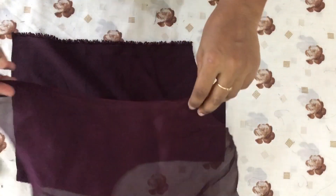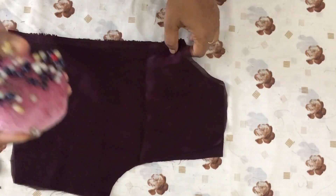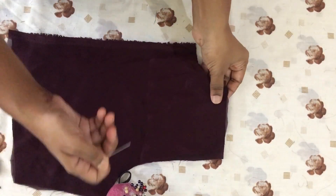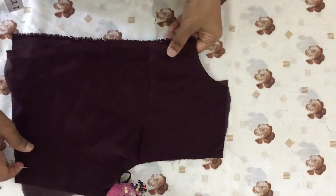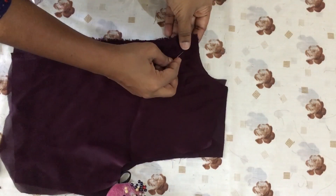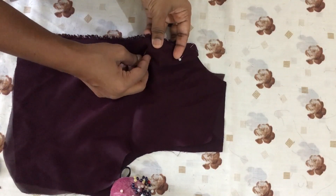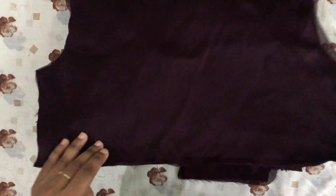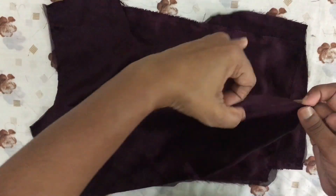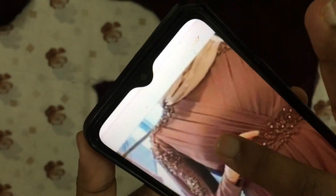I will start with the lining. Since the lining is made of polyester material, I have to use a fine material. I will tie this piece for this and tie it through. After that, I will do the pleats in the front piece.